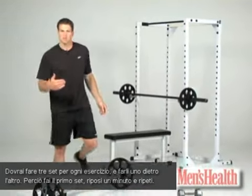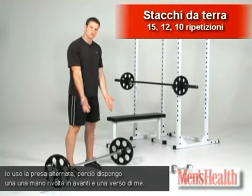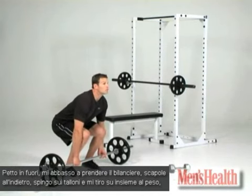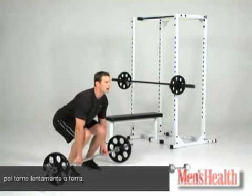You're going to rest a minute and repeat. First one is going to be the deadlift. Set your feet about shoulder width apart. I like to use a split grip — one hand facing forward, one hand facing me. Big chest. I pull myself down into the bar, really pushing through my heels, shoulder blades back, driving and pulling the weight up, returning it slowly to the ground.